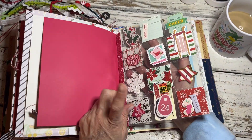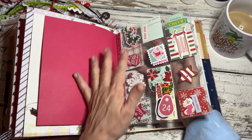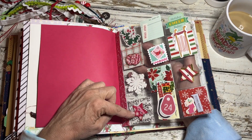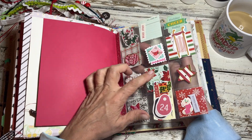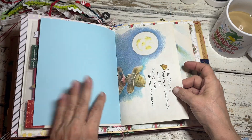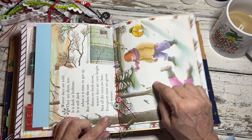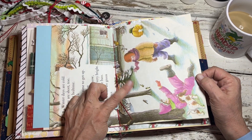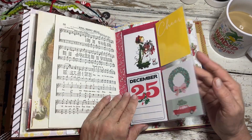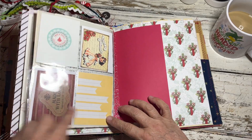I did the slide-type page and put a bunch of little goodies in here — some die cuts, some handmade, some of my handmade Christmas buttons, some snowflakes, little bits and pieces. I had another Eloise Wilkins Seasons book, so I put one of those pages in here. And then the other sleeve with some more journaling cards.